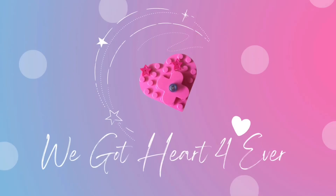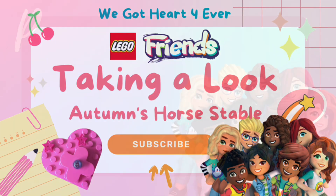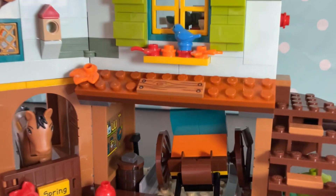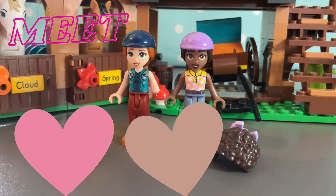Hey everyone, welcome back to my channel. If you're new here, hi, welcome! Today we're taking a look at Autumn's horse stables. The price, number of bricks, and age range are listed on screen. Here it is — this is the fully built Autumn stable.